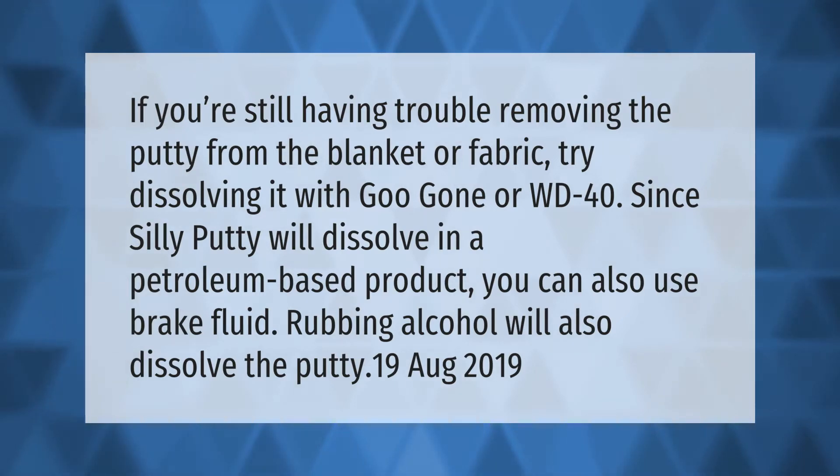If you're still having trouble removing the putty from the blanket or fabric, try dissolving it with Goo Gone or WD-40, since silly putty will dissolve in a petroleum-based product. You can also use brake fluid. Rubbing alcohol will also dissolve the putty.